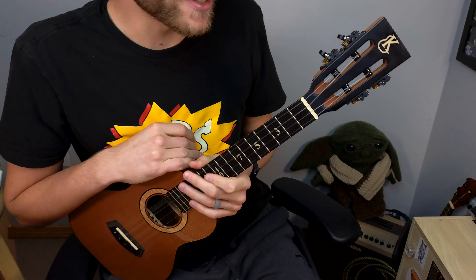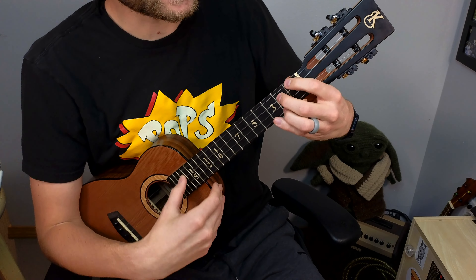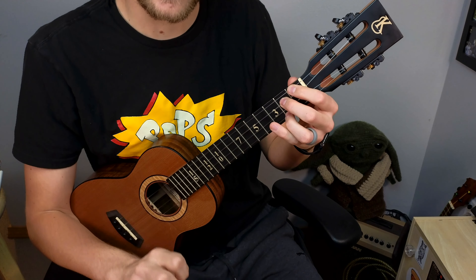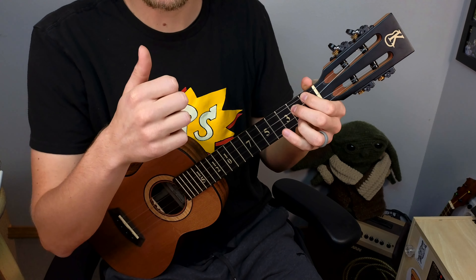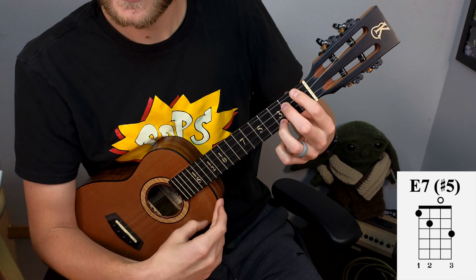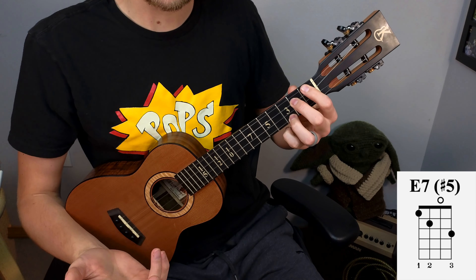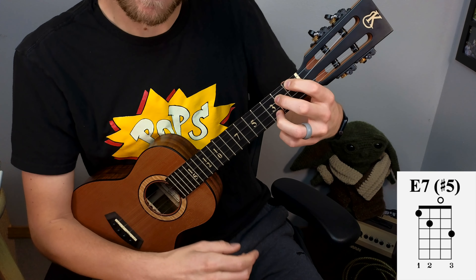Let's also add one more chord: E7 sharp 5. I play my E7 chord and then sharp the five. The five of E is B — counting E F G A B. I sharp that B, moving it up one fret, giving me a C note (or B sharp). The name doesn't matter — it sounds pretty cool and spicy.